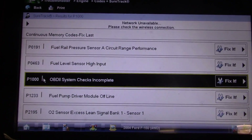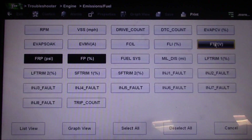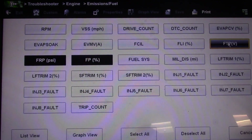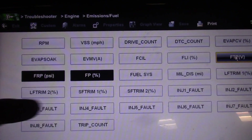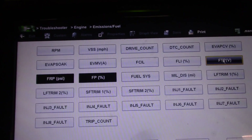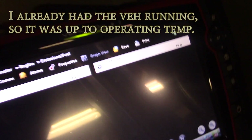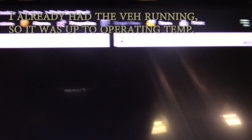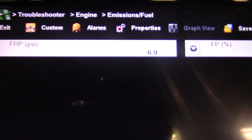We'll bring up some data and fire this thing up. I'm going to bring up fuel rail pressure — it has a pressure sensor on the rail so we don't even have to put a gauge on it — and then fuel pump percentage. Let's see if this thing will start. Fuel rail pressure is at 10, 9, and it's dying right now. Barely running.